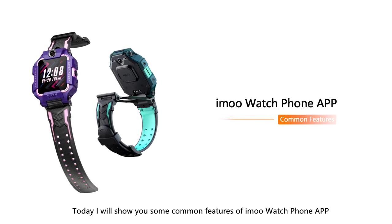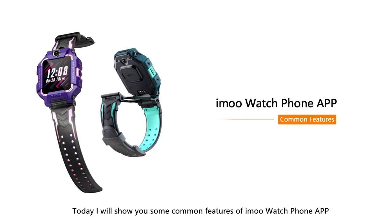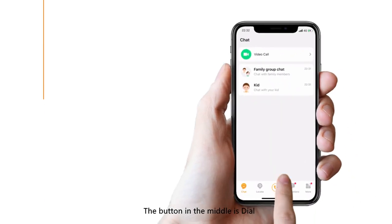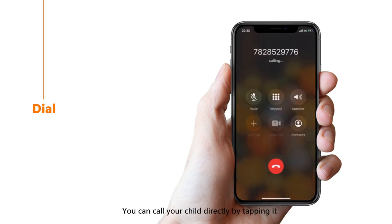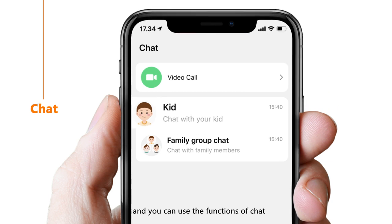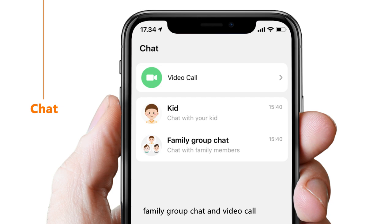Hi guys, today I will show you some common features of the iMo Watch Phone app. Enter the iMo app after your watch phone is bound. You'll see five buttons on the dock. The button in the middle is dial — you can call your child directly by tapping it. The first button on the left is chat; tap it and you can use chat, family group chat and video call.